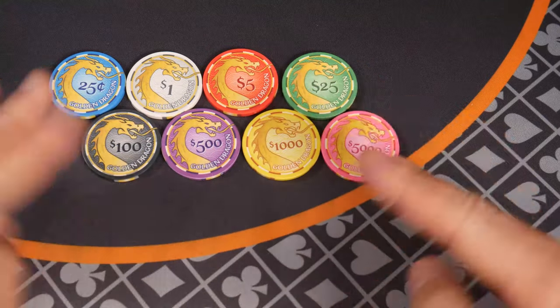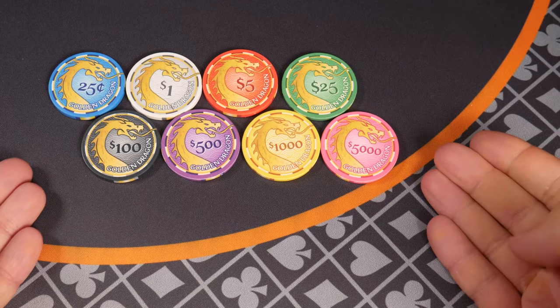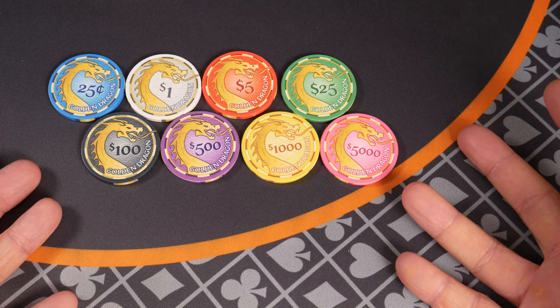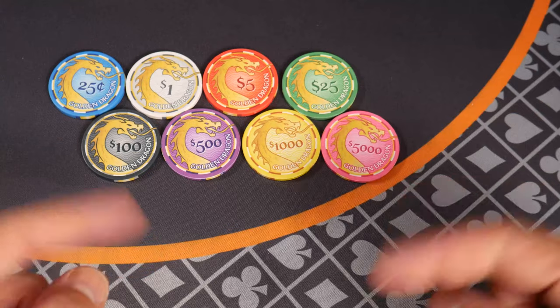Hello and welcome everybody to the review of the Golden Dragon Poker Chips. I paid for these with my own money, a sample set from BR Pro Poker, the makers of the famous Tiki Kings, which is one of my favorite sets of all time. If you want to read or watch that video, you can find a link somewhere.